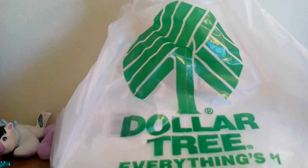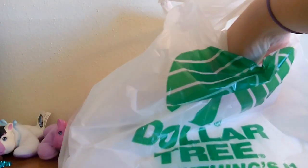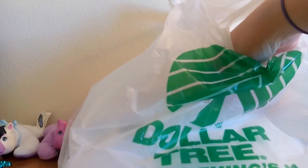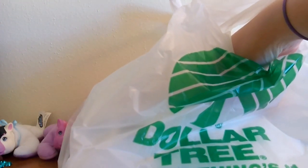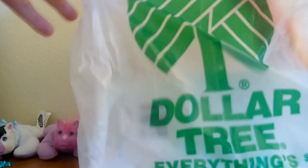Hi everyone! So today I'm going to do a Dollar Tree toy haul and I only got three things but I really liked those three things so I wanted to share them with everybody. In case you don't have a Dollar Tree near you, at Dollar Tree everything in the store is a dollar or less so it's a cool place to find some bargains.